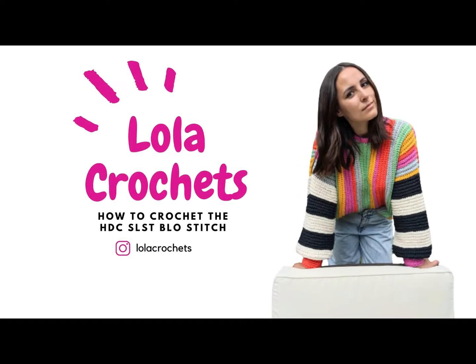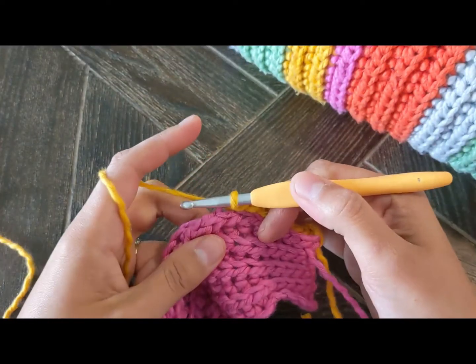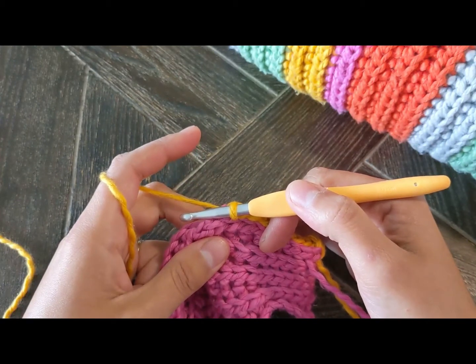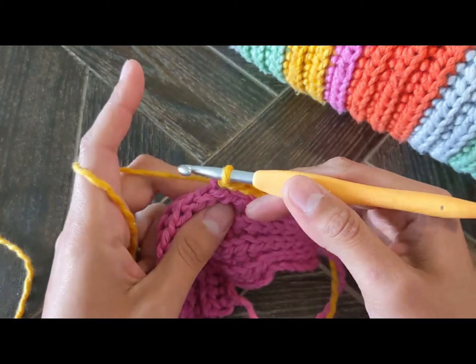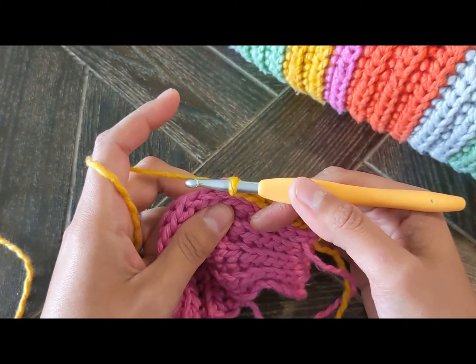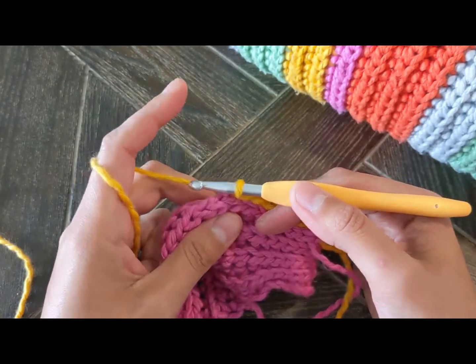How do we do the half double crochet slip stitch in the back loop? Such a long name. This stitch is basically a half double crochet but it has a bit of a twist.